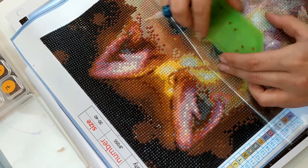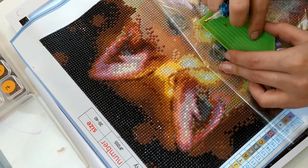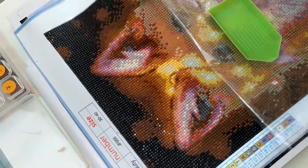Sinon, quoi de neuf ? Bah, pas grand chose — toujours à la maison, toujours avec les enfants, et on avance nos Diamond Painting. Donc j'ai fini mon grand Diamond Painting.